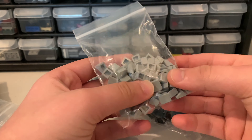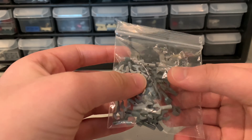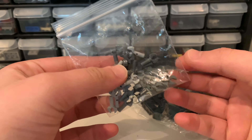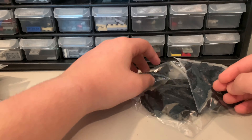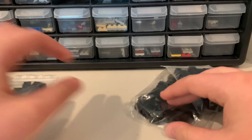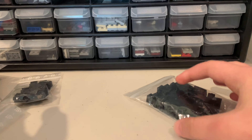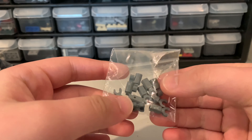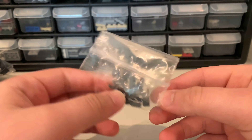We got 72 light bluish gray cheese slopes to replace the green cheese slopes. We got these claw pieces — light and dark bluish gray — to help with the railing and the upper section of the cargo area. We have one-by-one black bricks and one-by-three black bricks to help with the edges of the plane, plus one-by-two bricks as well.